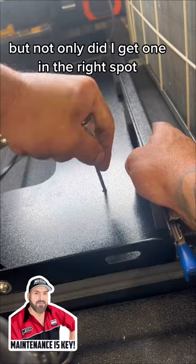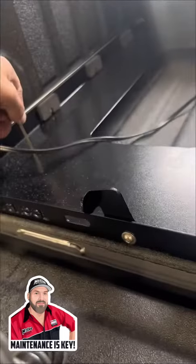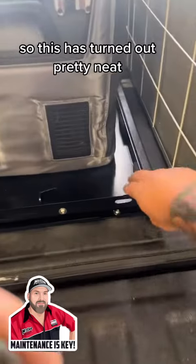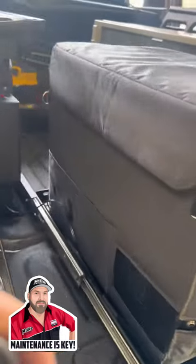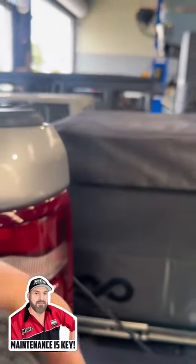Not only did I get one in the right spot, I got the other one in there too. So this has turned out pretty mint. Can't complain with that. Full access — probably just got to pull it a little bit further forward so it clears the top.